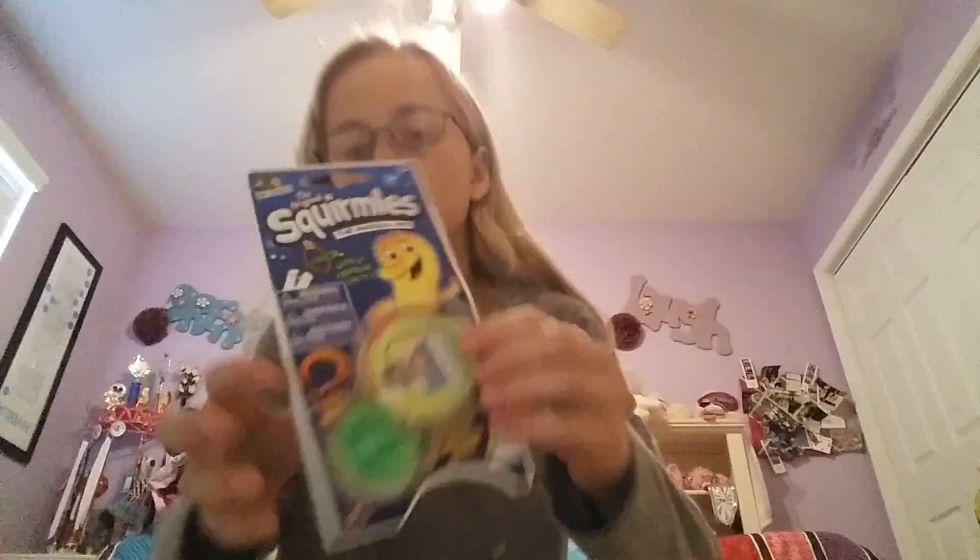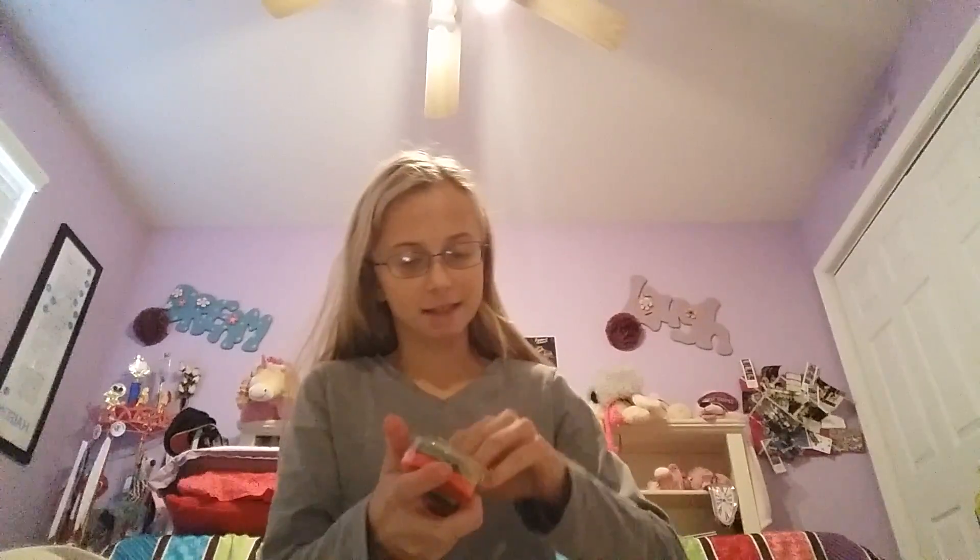So in this video, I'm going to be showing you guys something my dad got me. They're called Squirmels, and they're supposed to be like tricking people into thinking you have a real pet, but it has an invisible looking string. And it is so cool, so I will take these out of the box.